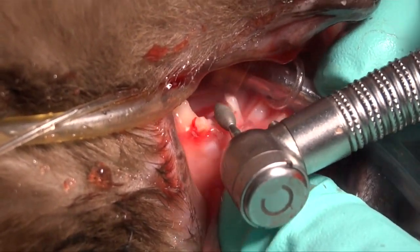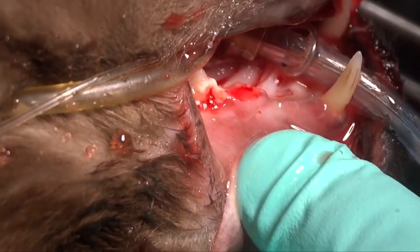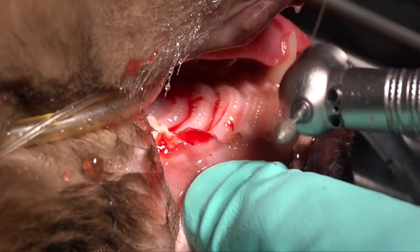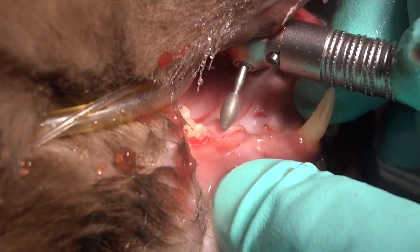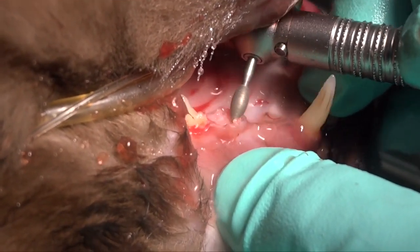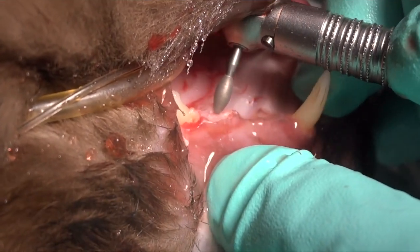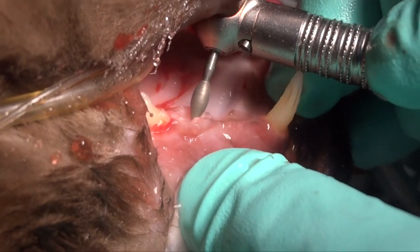Here we're using the wide end of a diamond football burr to eliminate the crown. You can see how quickly that happens, and then we can come back with the tip of that and work around the edges, actually beneath the gingiva, without hurting the gingiva. It's a very safe diamond football burr that allows us to do that.